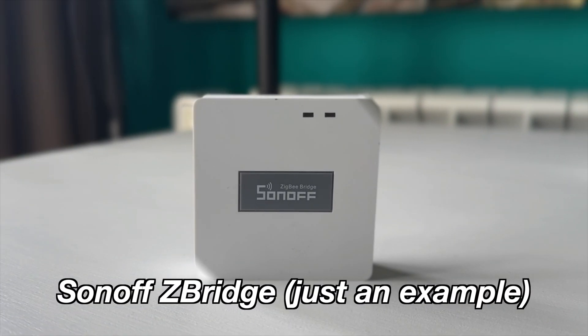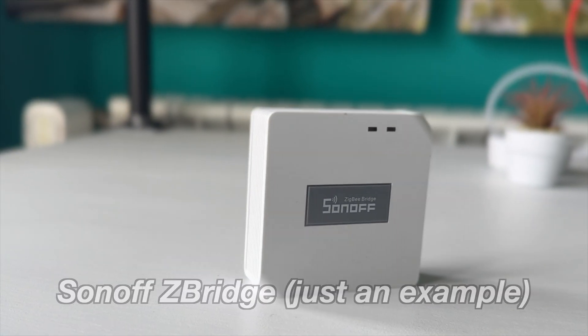Back to the video. As I promised, I will talk about the requirements — what is needed to make this IKEA motion sensor project a reality, as well as many others in the future. The first thing needed is a Zigbee gateway. I will try to list the most popular options available at the moment.